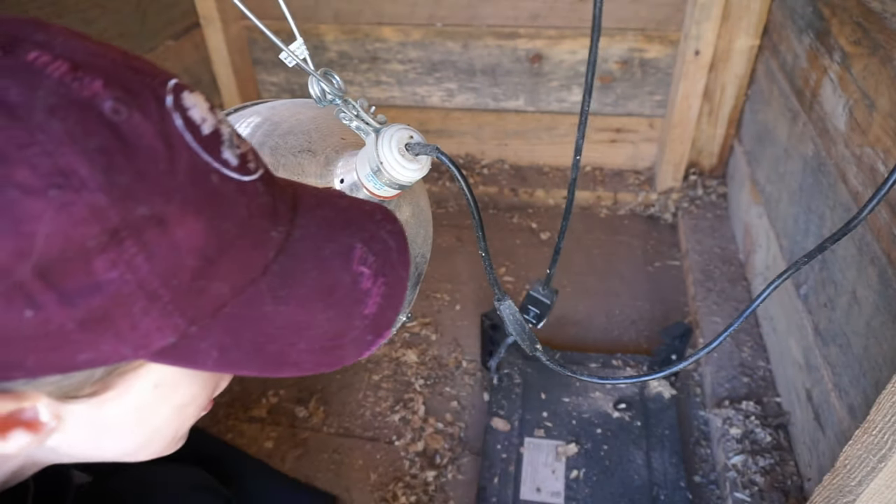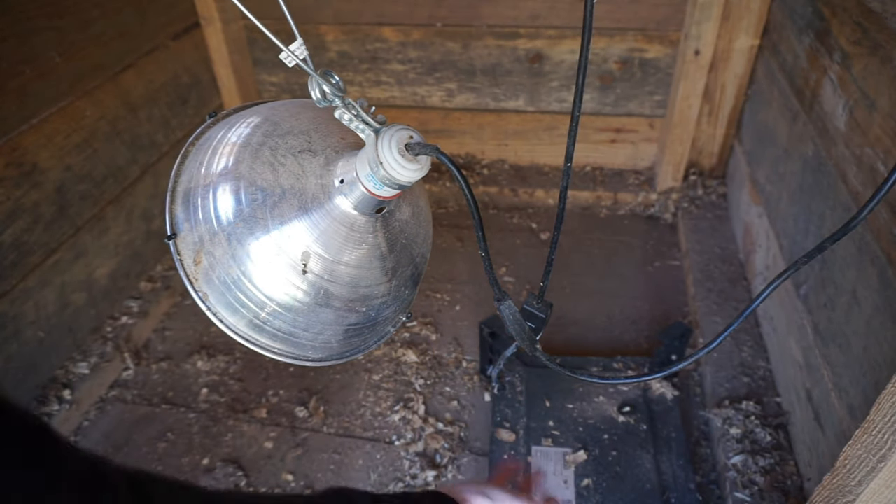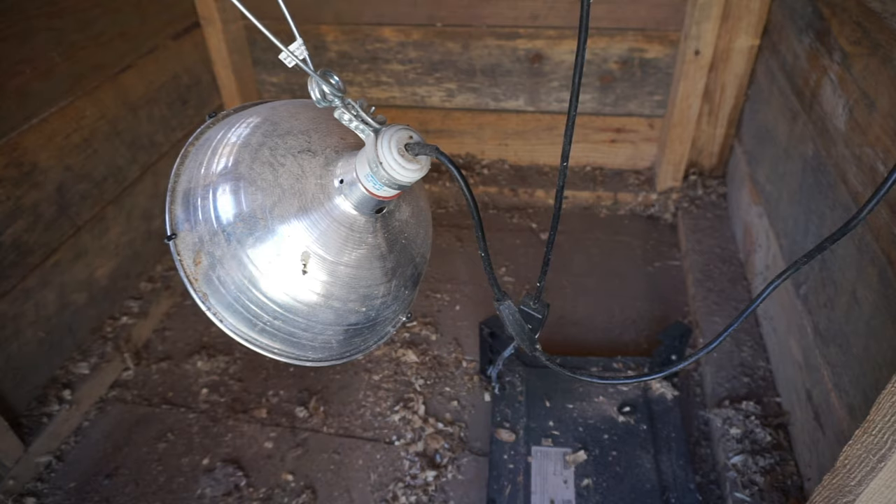This is like a mama hen — the chicks get under it and it keeps them all nice and toasty warm.